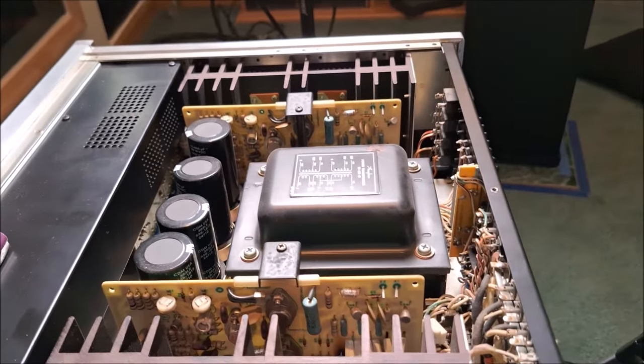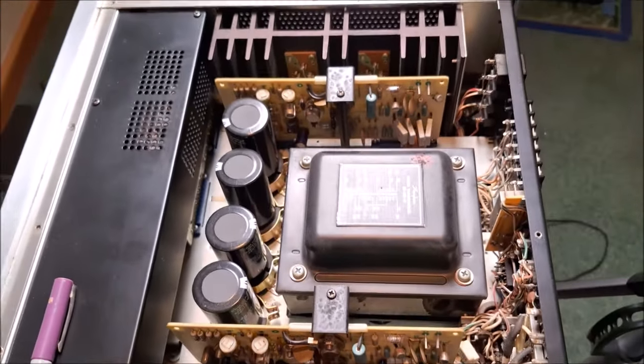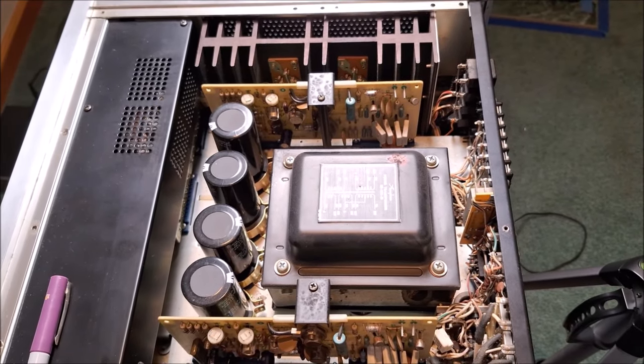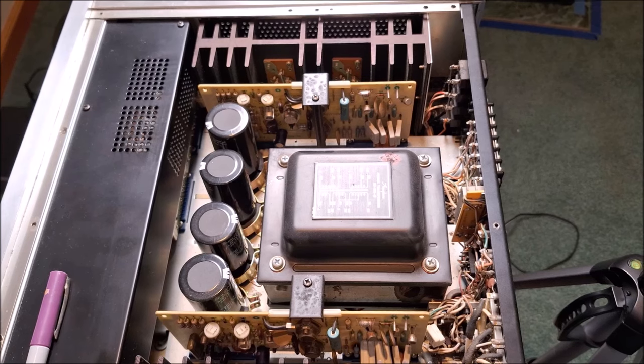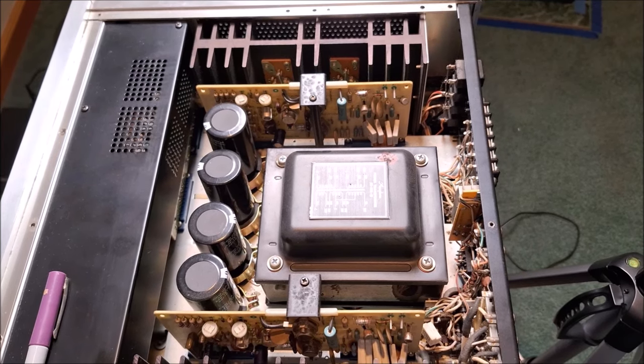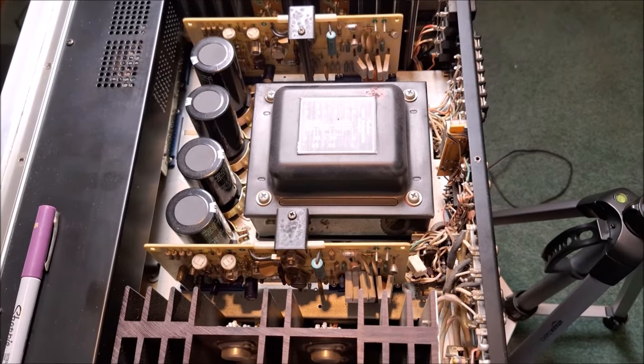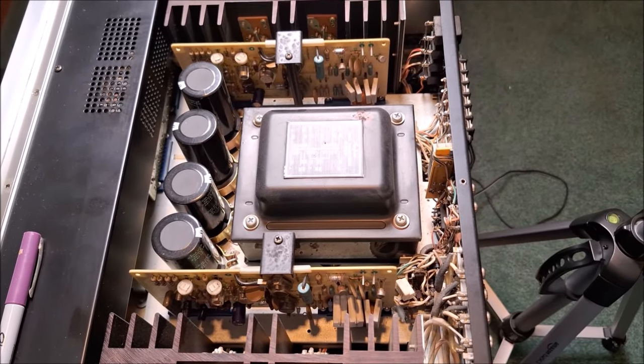That's the look inside the Accuphase E202 — from 1974, the very first integrated amplifier Accuphase ever made. I hope you enjoyed the insight. I'll come back and we'll do a final summation on sound quality and all those other things. Thanks.